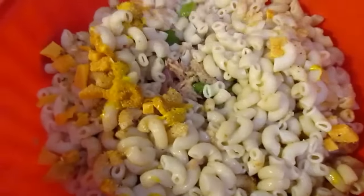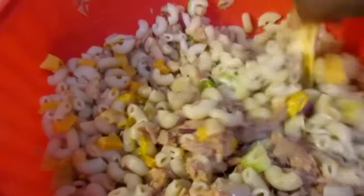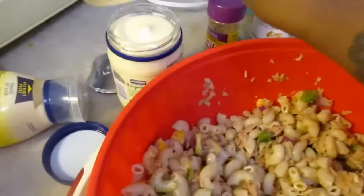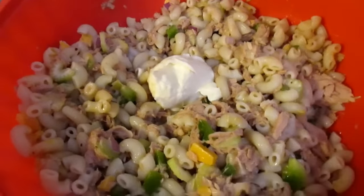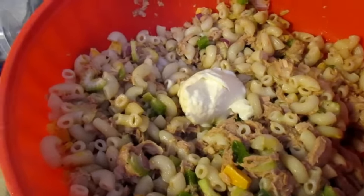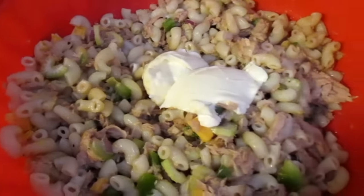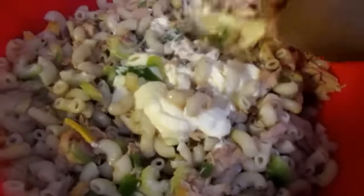I'm going to start stirring just a little bit before we drop our mayonnaise in here. Give this a good stir, then we'll drop our mayonnaise in and it will be finished. I'm digging out some of this mayo — this is the organic Hellman's. I cannot eat Miracle Whip. It's thin, it's a little too sweet. I just don't like it.